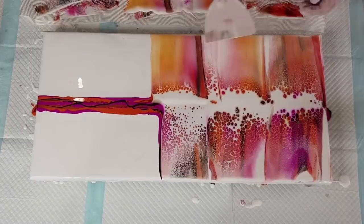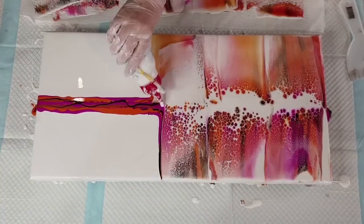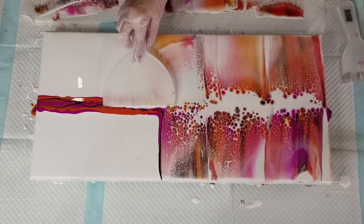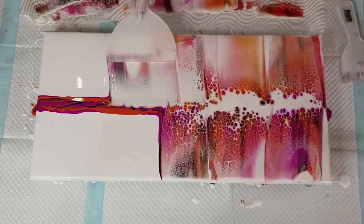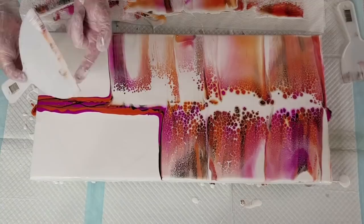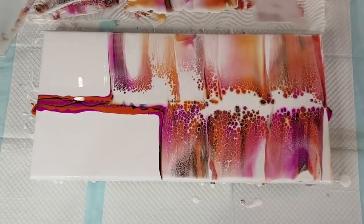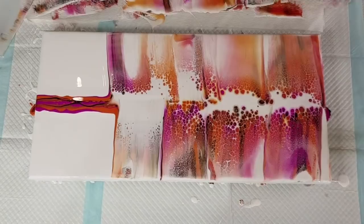If you miss a little bit it doesn't matter. I'm not good at swiping away from me — I much prefer to swipe towards me. I'll just use a little bit of that white and come over the area that I missed. I pushed a bit hard there and took off too much color — I was watching over here and not concentrating over there. This area doesn't need as big a tool. I noticed one side of the tool is more concave and the other is more convex, so I'll use the other side.